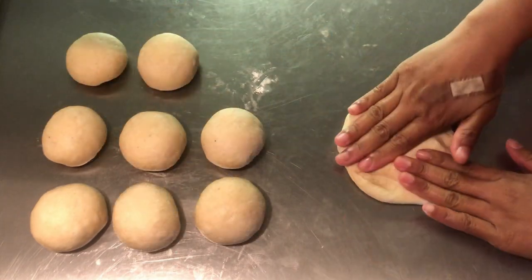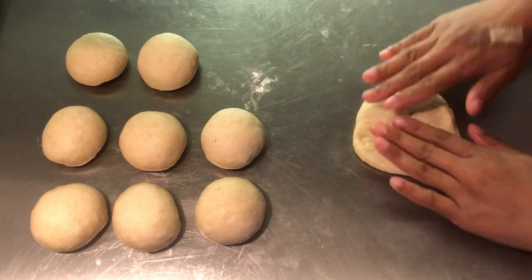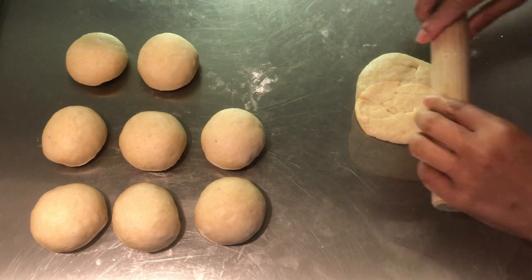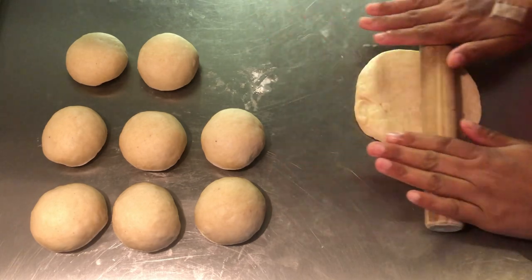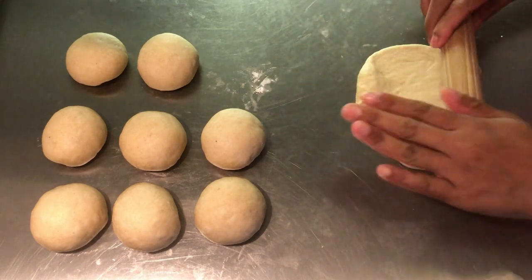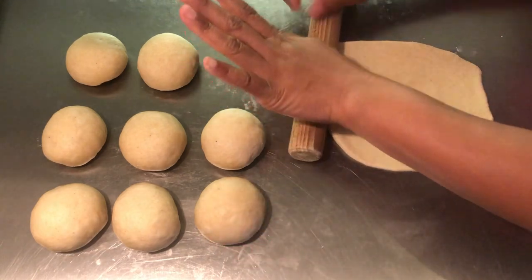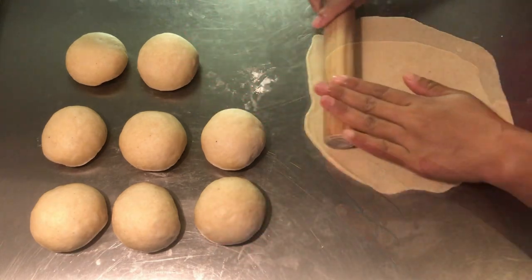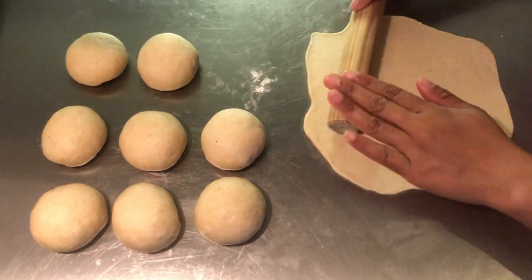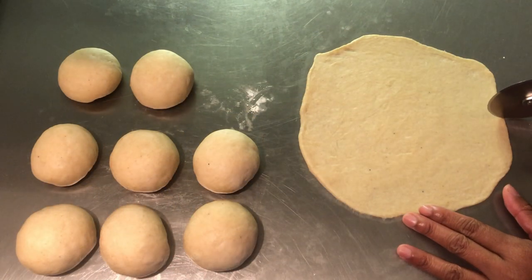With the exception of the last ball, roll it flat with a rolling pin. Divide it into 8 triangular segments.